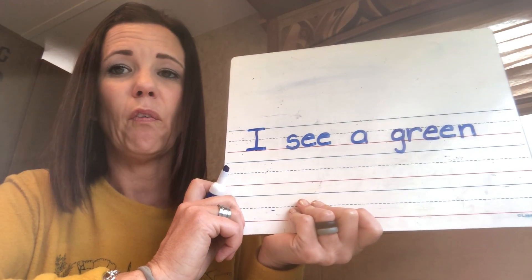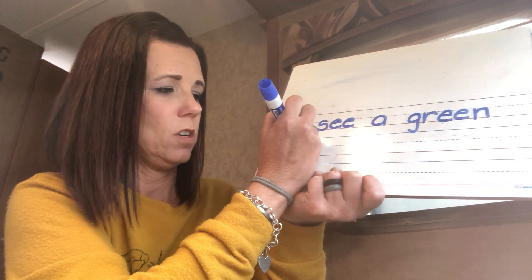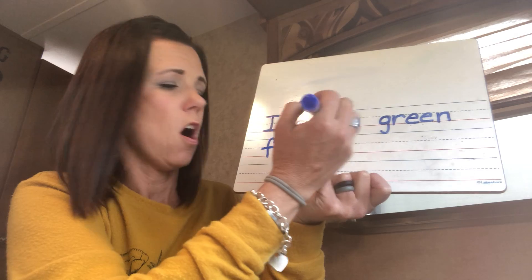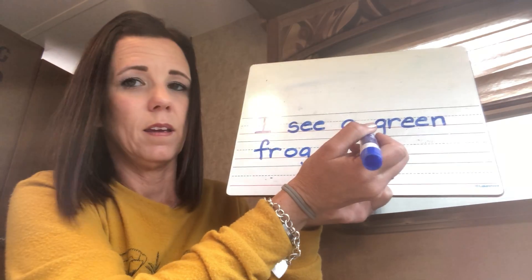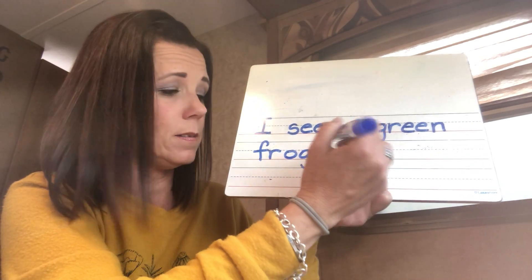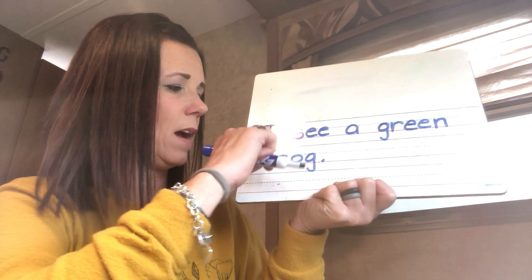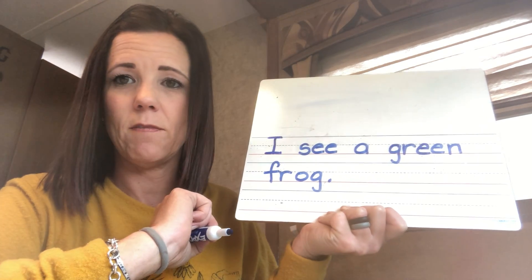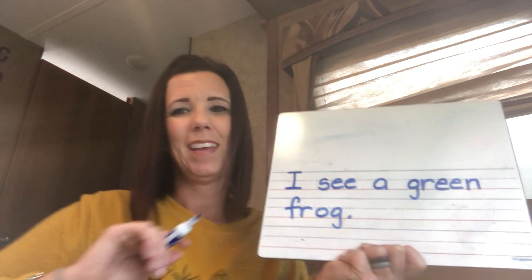I see a green frog. Fur-og — we just read that word, should be fresh in your mind. Fur — another blender sound. Fur-og. And what goes at the end of my sentence always? A period. Now you can read your sentence back to someone in your family: I see a green frog. There you have it. If you have time and you want a challenge, you can draw a picture of your green frog. All right, happy trails.